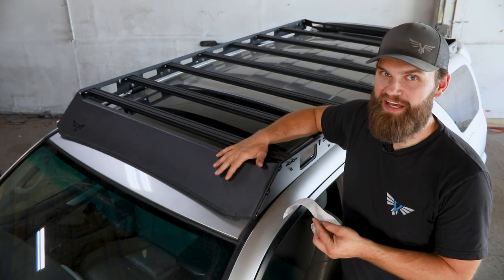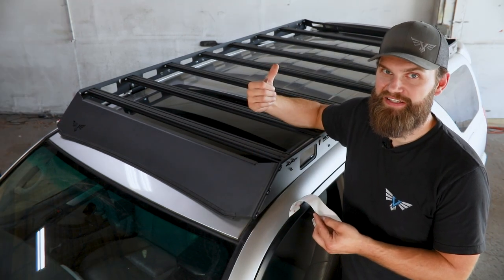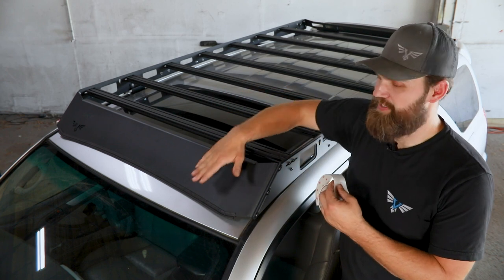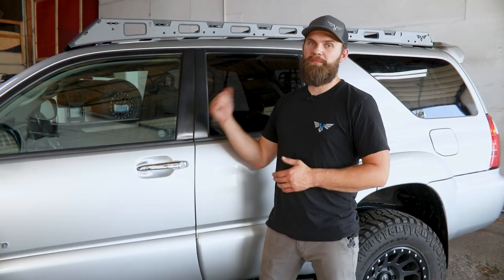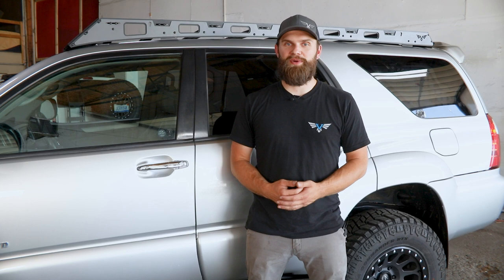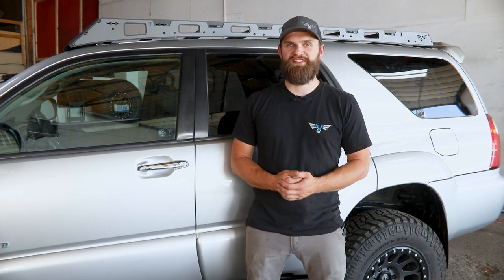Repeat that same process for the rear fairing, with the only real difference being that you'll use a couple of smaller sections under each piece of the edge lock trim. Once you've got both fairings adjusted, run back through and make sure all your hardware is tight, and then your install is complete. If you have any questions about this roof rack install or anything else we offer at Victory 4x4, don't hesitate to reach out — email us at info@victory4x4.com or call us at 269-459-8447.